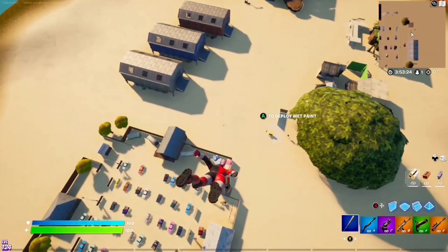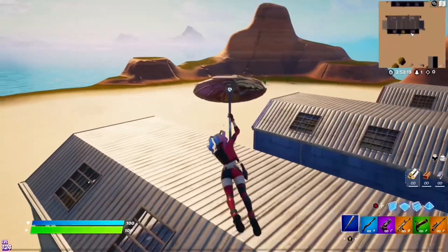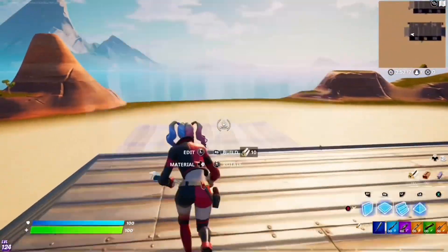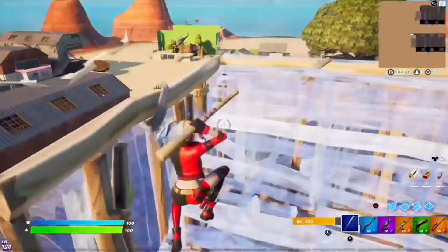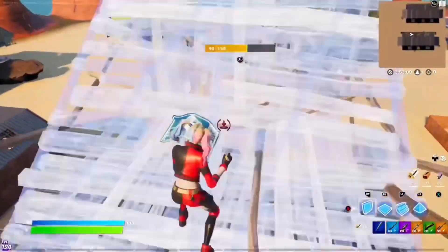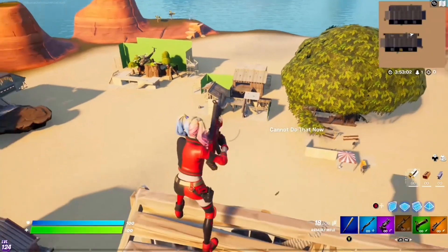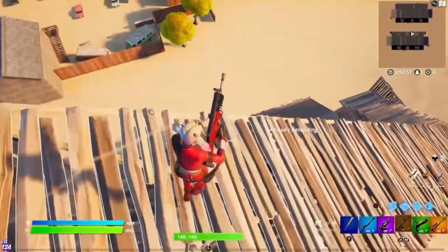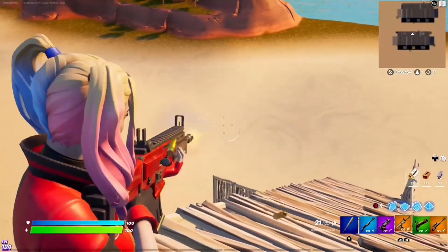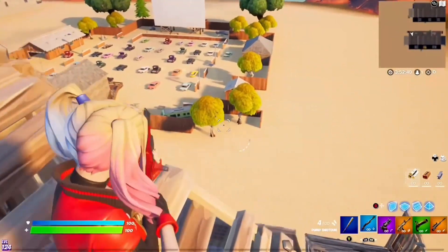Let's pull out the glider. Right away I just want to say something about the skin: it is quite clean. There are a lot of back blings and pickaxes that are black and red, so you can match this skin with a lot of back blings. Here's the wrap — it's actually the right type of red with a little bit of black, just like on the skin. Really good wrap.